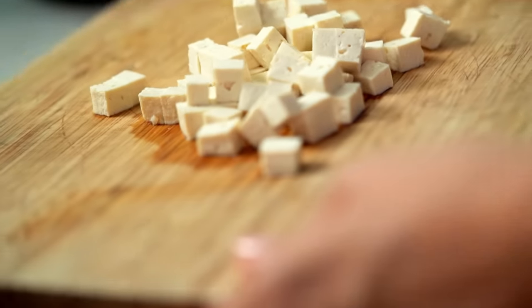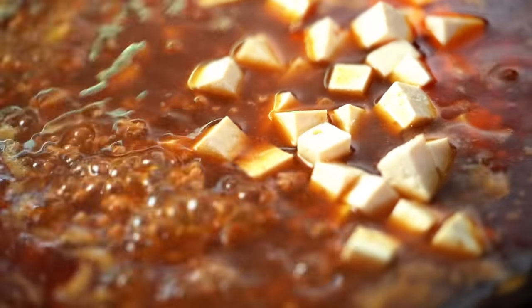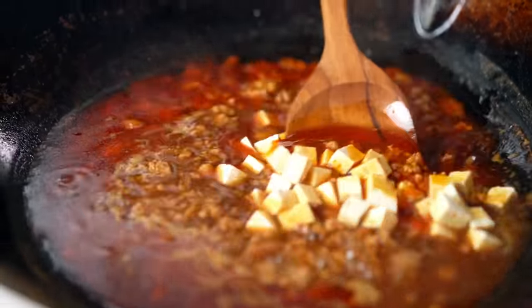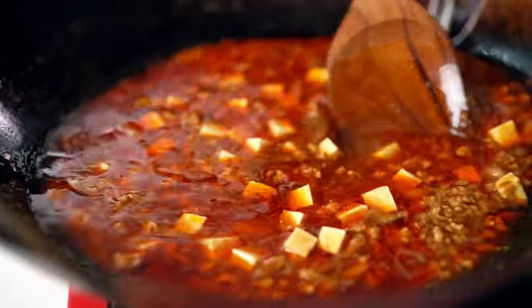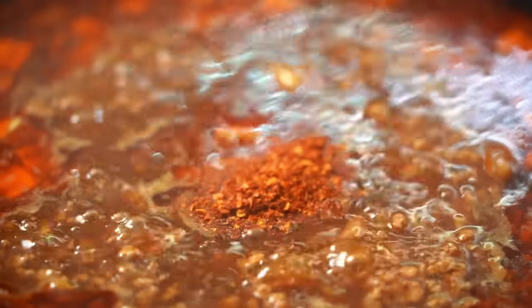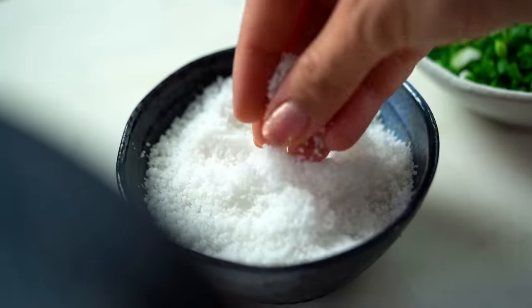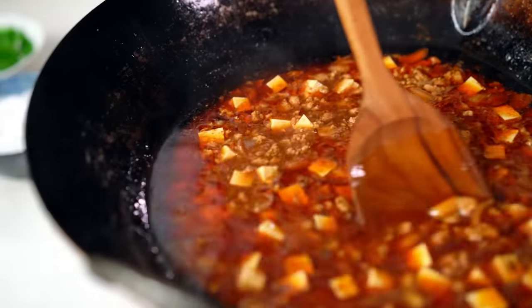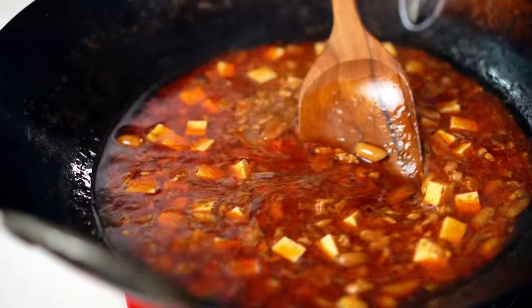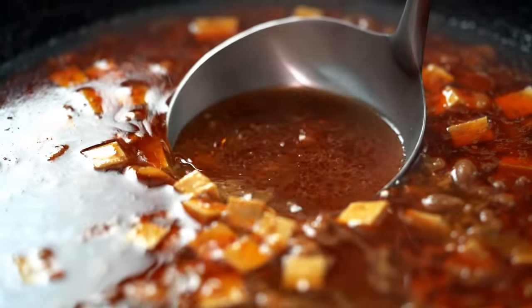I'm going to pop in my cubes of tofu now. I like to put them in at the end because I don't want them to boil and disintegrate in the soup as it cooks. I'm going to do a little bit of adjusting — a little bit more chilli powder for my liking, and a pinch of salt. And now we're ready to get this good stuff into a bowl.